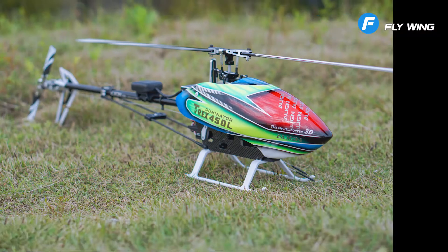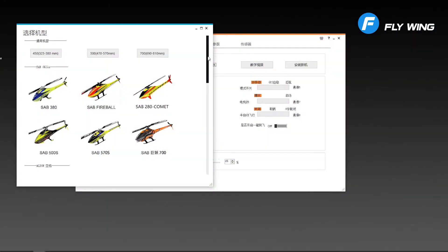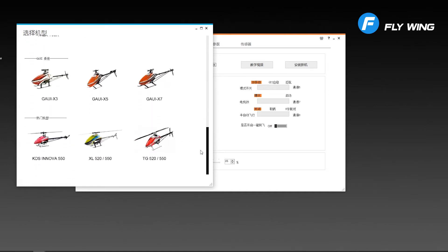What kind of helicopter can use it? 280–800 class and mainstream 120-degree flybarless helicopters on the market. There are mainstream helicopter parameters with one-click input, convenient and fast.